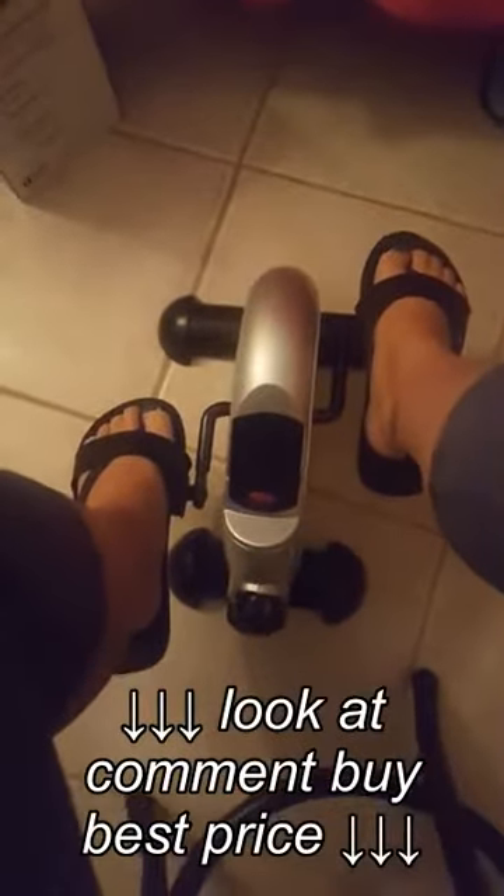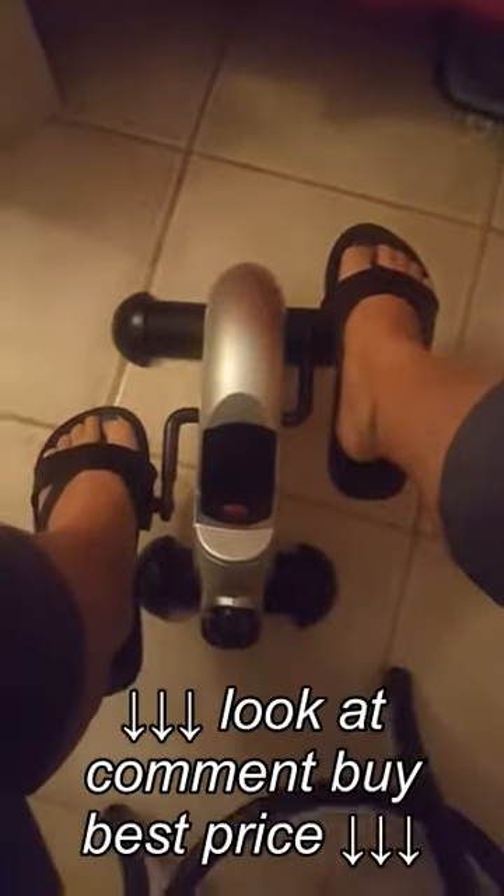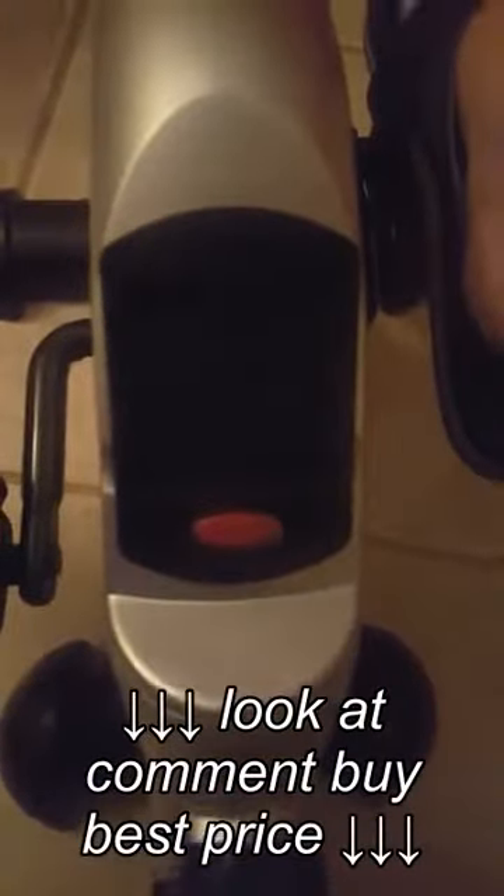This is my new Vive pedal exerciser. It comes with this computer screen — it might be too dark in here — but that's the screen. It starts up as soon as you start pedaling, and then it takes the time, and I think there are other options you can look at on there as well.